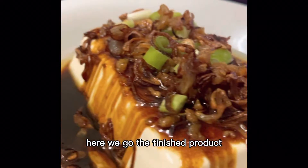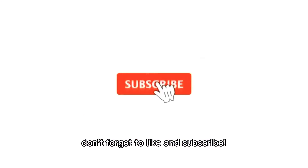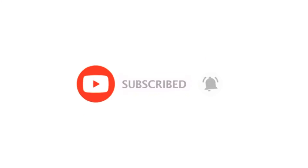Here we go — the finished product! I hope you like this video. Don't forget to like and subscribe to make us see more fantastic content.